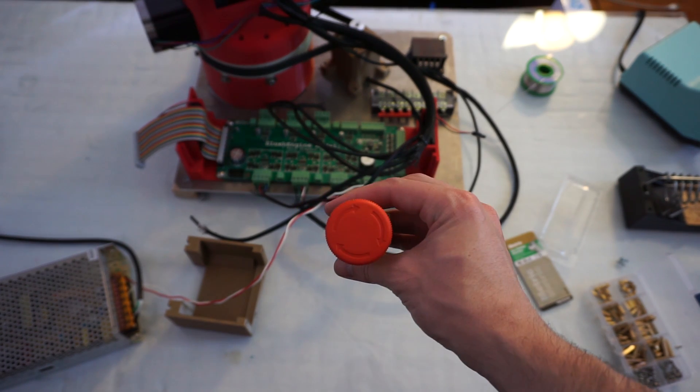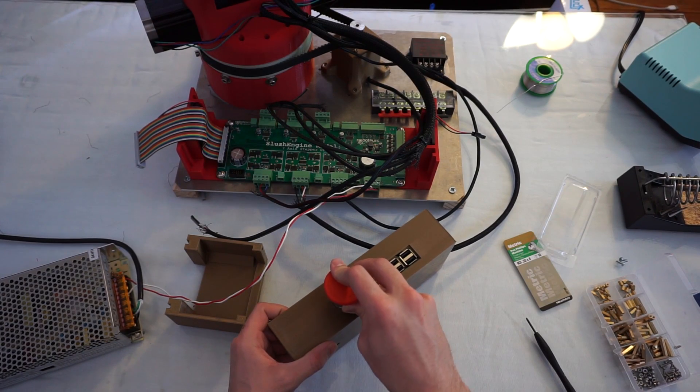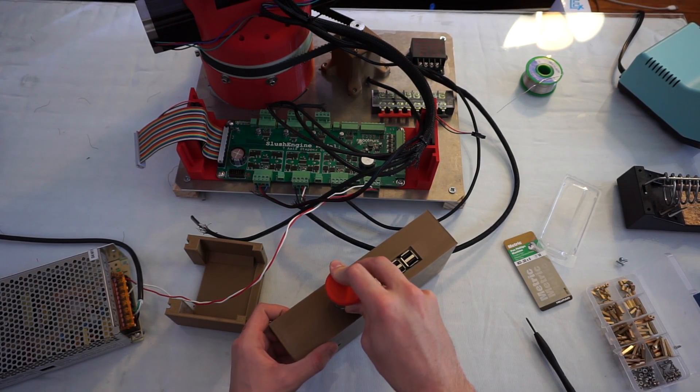The robot is powered by a very strong motor, so it's important that there's a quick way to stop the robot if something bad were to happen. So I'm using an emergency stop button.